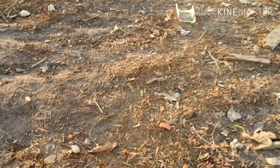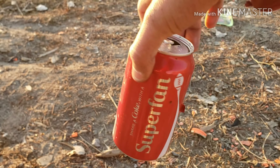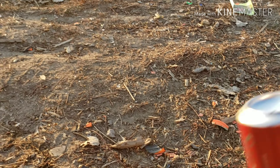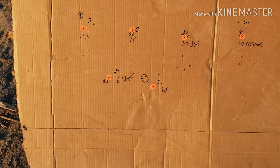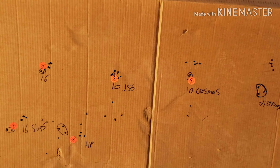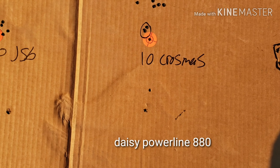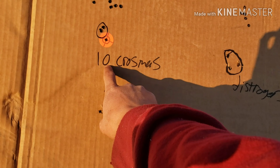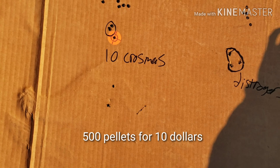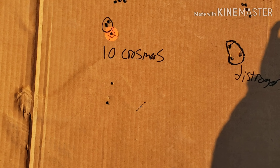As you can see it went through the can, so that's enough power to kill some birds. I definitely recommend, if you have a Daisy Powerline 880, the 10 grain Crosman domes — and they're pretty cheap as well.